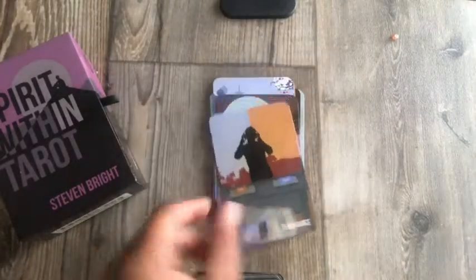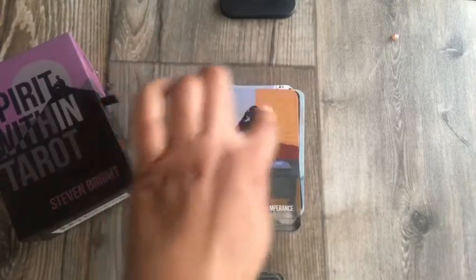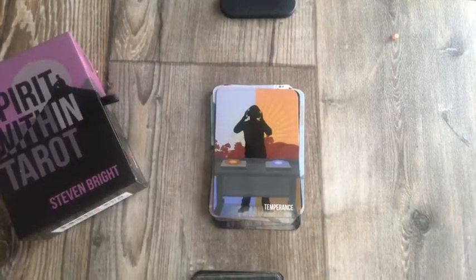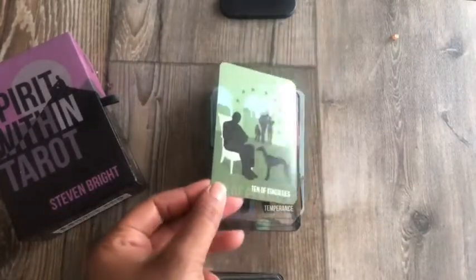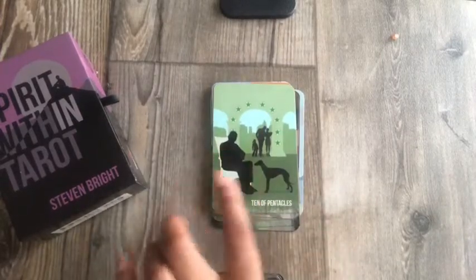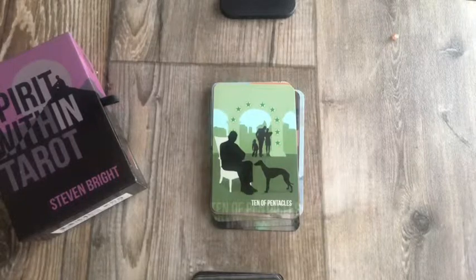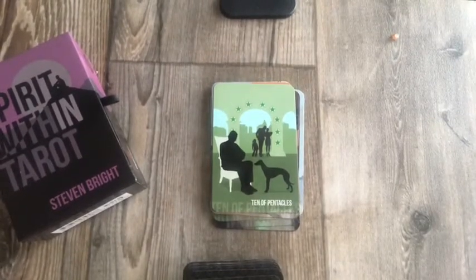Look at Temperance — the DJ! I think this is one of the reasons I picked this card. Look at the different colors — they're like opposites. I like that depiction. Ten of Pentacles — I like that too. That looks like the grandfather and then the family, passing down the legacy, financial wealth.